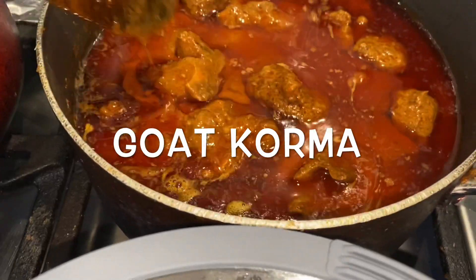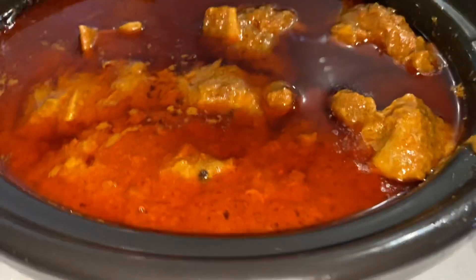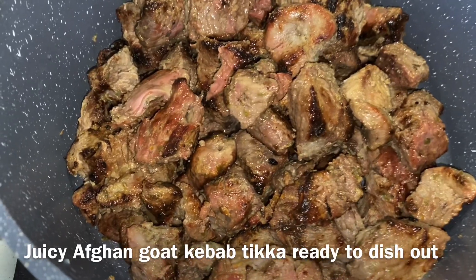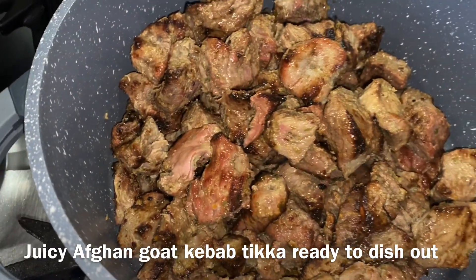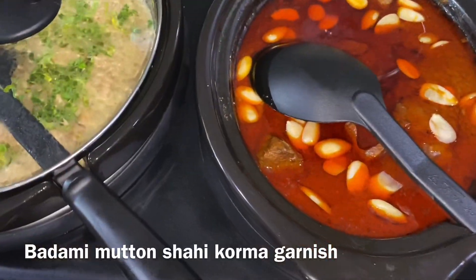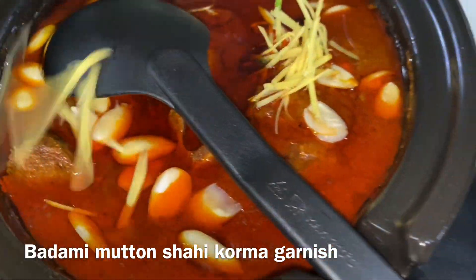Goat korma is just getting ready to dish out — looks yummy. Dishing out the goat korma now, just warming it up a bit. Almond for shahi mutton korma and some ginger to garnish.